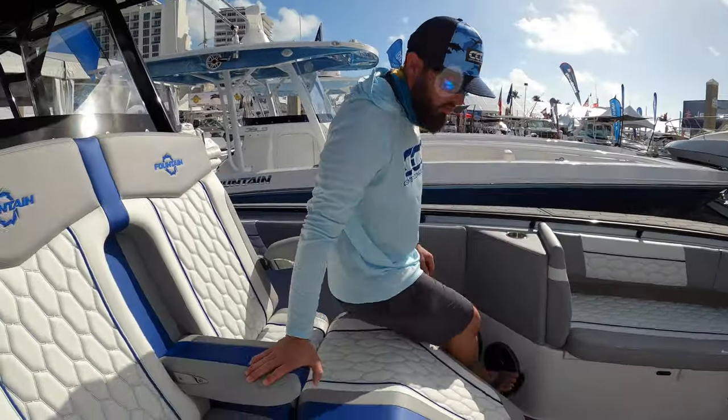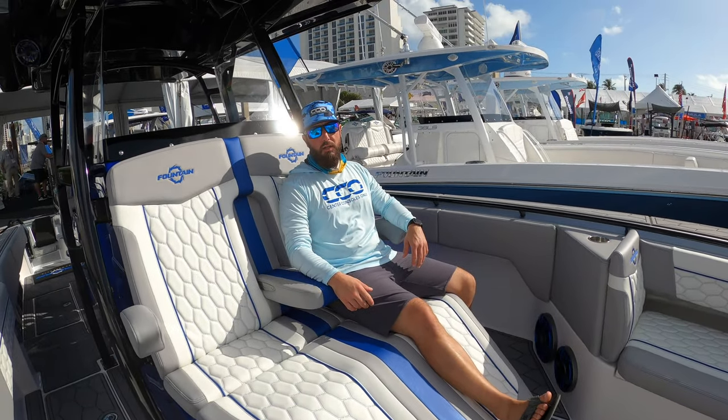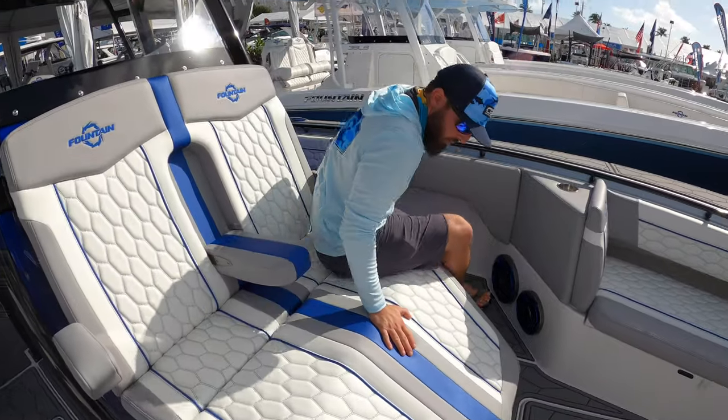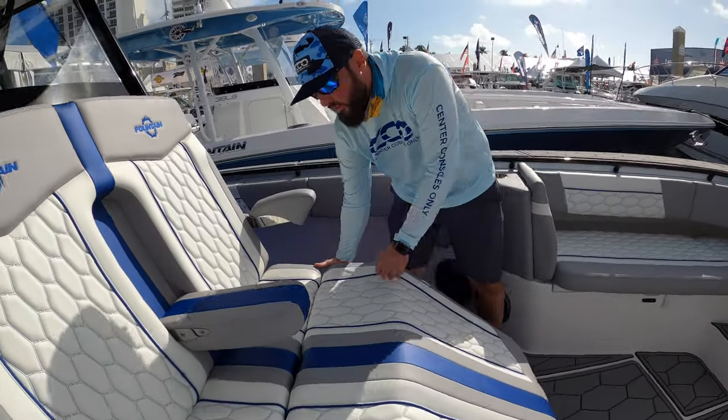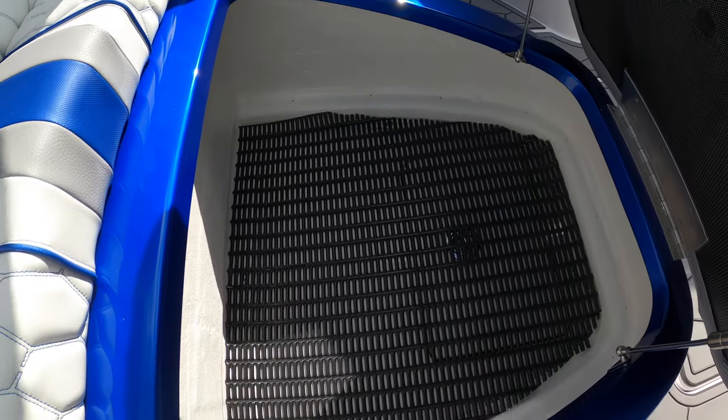Come up to this helm seating lounger — man, this is comfortable. I wouldn't mind riding about 60 miles an hour in this thing. Besides that speed, you'll be able to run in comfort and store all your belongings in here.